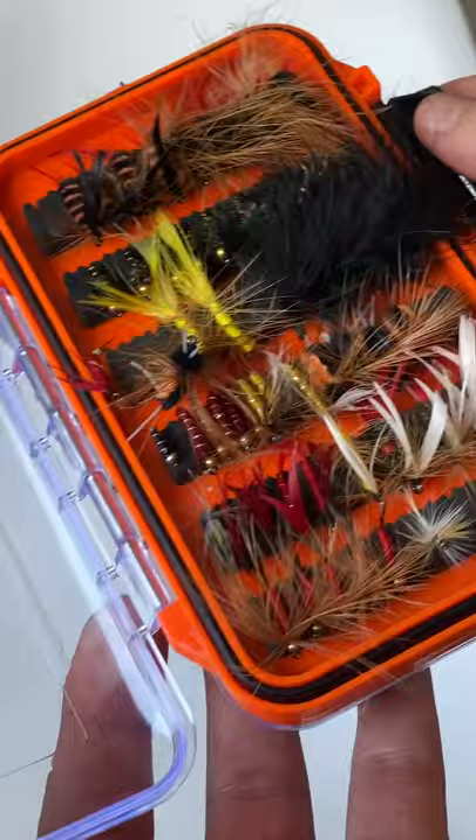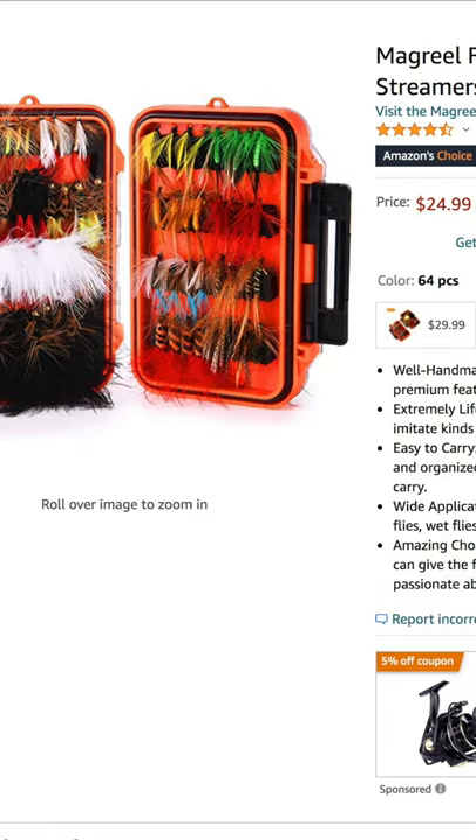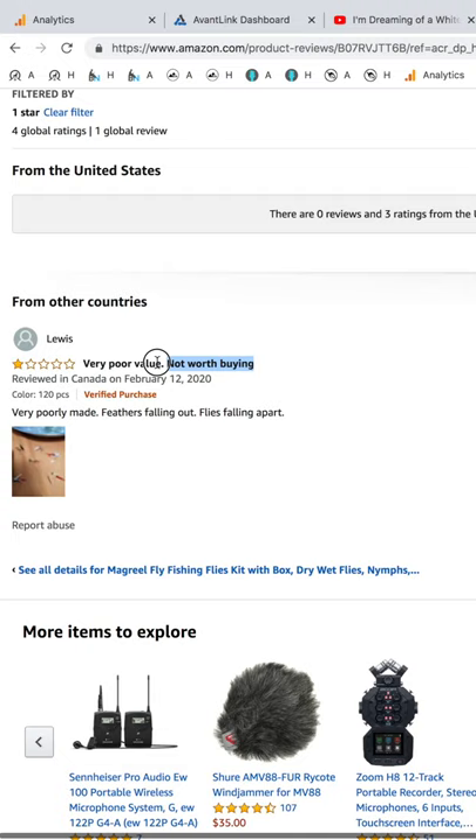These are called the Magreel Fly Fishing Kit, or Flies Kit. They actually had decent reviews, but when I looked a little bit closer, a lot of people said the same thing as me — these flies are just falling apart, and they were complaining that they weren't worth the money even though they're at a pretty good price. At the very least, this shows that these Magreel flies are not tied consistently and the quality isn't always going to be there.